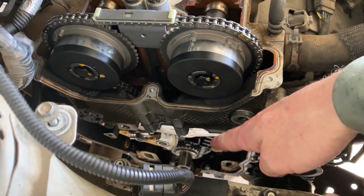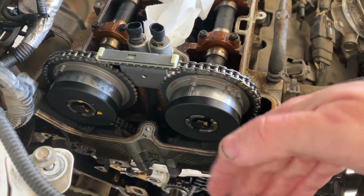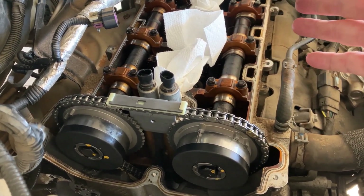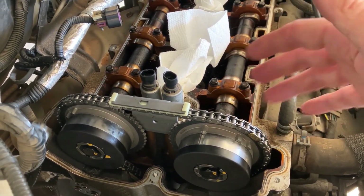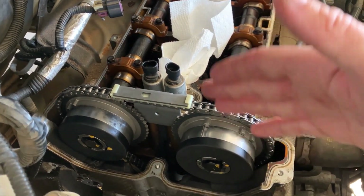Before you put the timing cover or the valve cover on, you need to take a ratchet and turn this motor over 720 degrees slowly. Make sure there's no interference with the valves. If you make contact with one of them and stop, you'll probably have hit it because the timing's off — and you're going to have to re-time the motor.